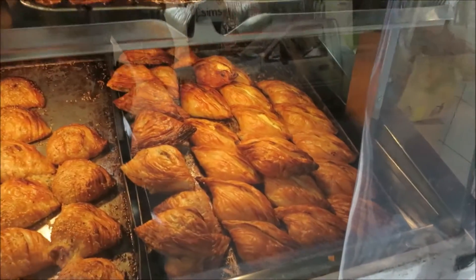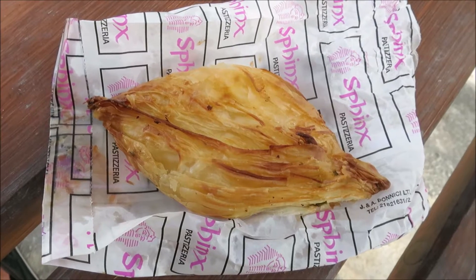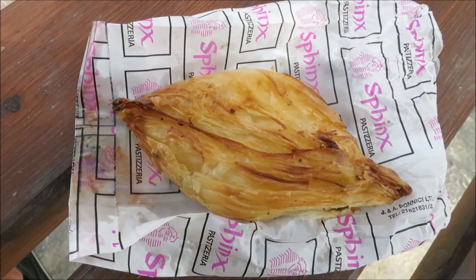Look where they are down here. Maltese pastizzi from the Sphinx pastizzeria — it doesn't get any more Maltese than this. These are the best on the island. Love them.